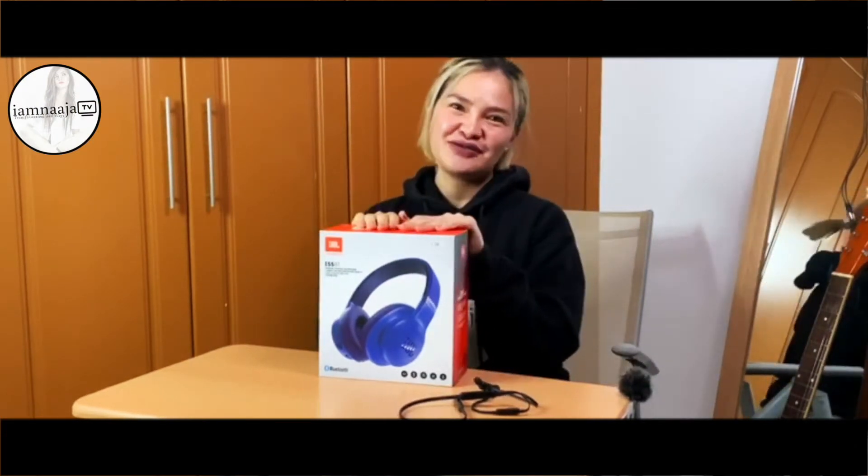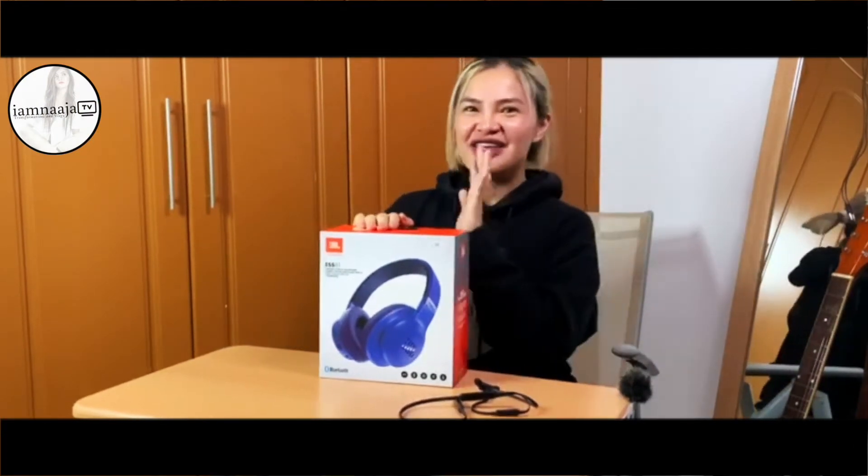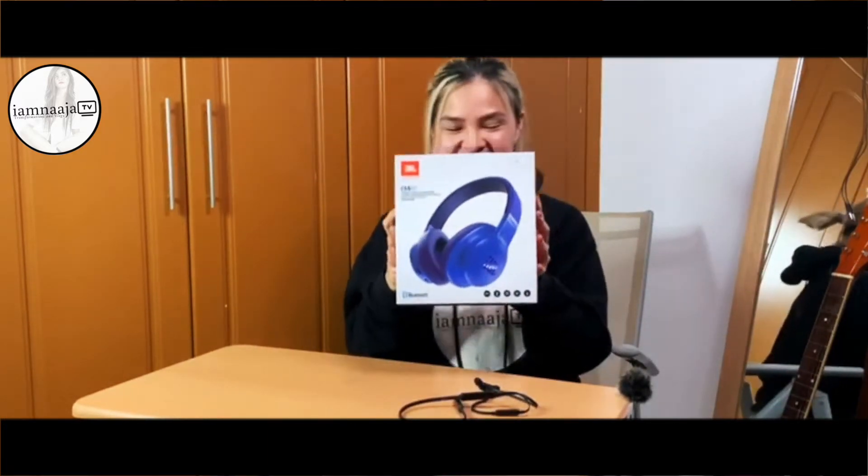Welcome back to my channel. We are going to talk about five things why you should get a wireless headphone like this and not like this. Let's start the unboxing — it's 299.